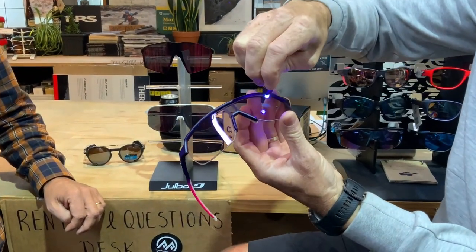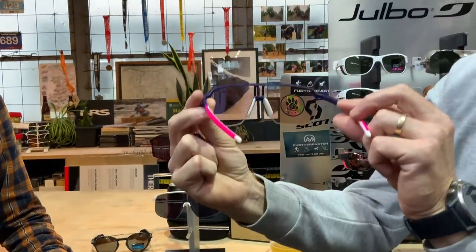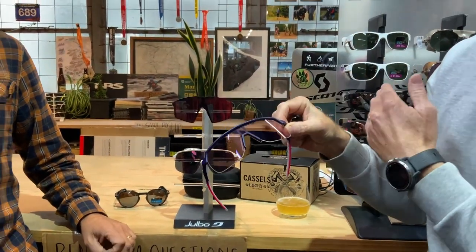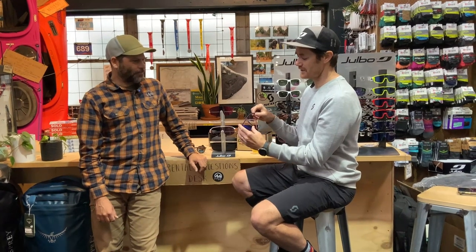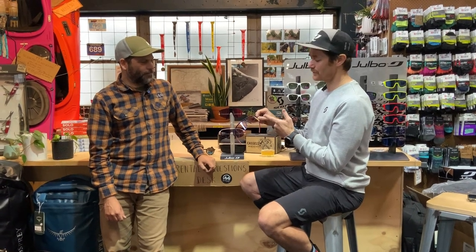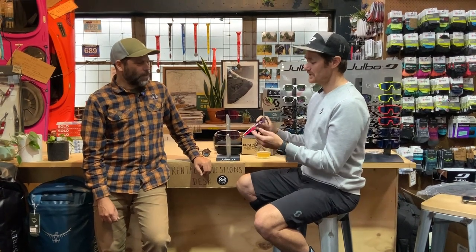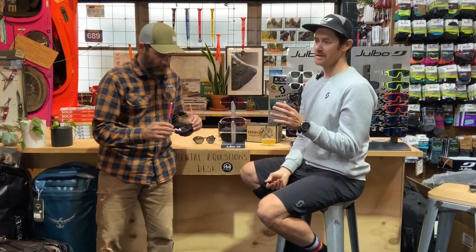The reactive lens is Julbo's branding of a photochromatic lens — it changes with the light. We've got a UV light here and you can see how quickly it gets a dark spot. So if you went outside and it's sunny, they darken up when it gets light, and when it gets dark the lenses lighten up. This one is a category 1-3 photochromatic lens with high contrast — perfect for a grey Christchurch day. The high contrast helps colors pop out and gives you a bit more brightness. Category 3 is like a normal sunglass — that's your standard.